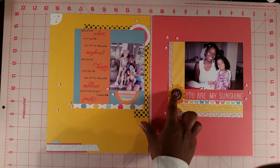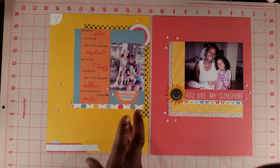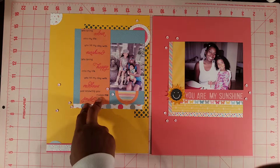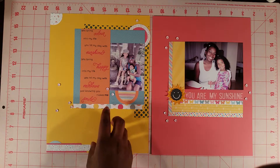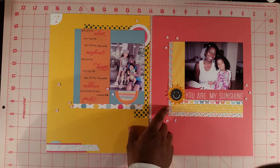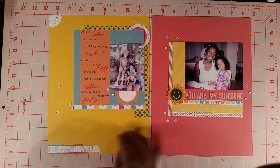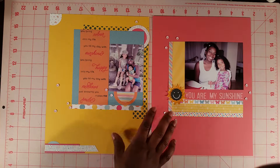This stamp right here actually came from the kit and it had a whole bunch of really nice sentiments and words. It says: 'You bring color into my life, you fill my day with sunshine, you bring happy into my life, you fill my day with rainbows, just knowing you makes me smile.' So these are two pictures of my kids. The paper in the collection is from Lawn Fawn and their Hello Sunshine collection. The kit also came with some sequins so I just kind of put them all over the page.